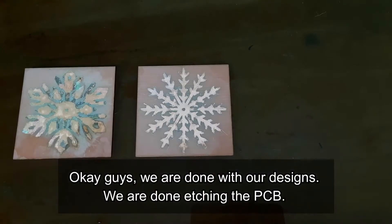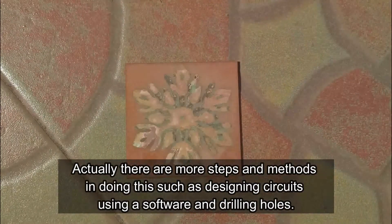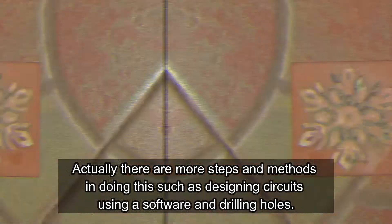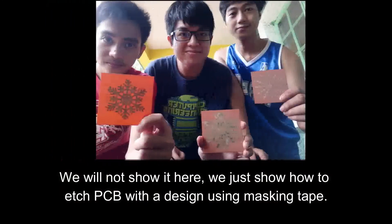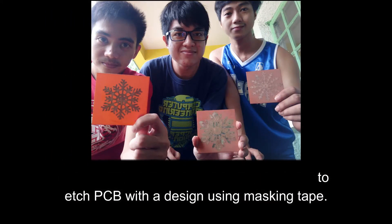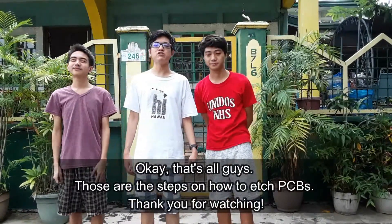Okay guys, we are done with our designs. We are done etching the PCB. Actually, there are more steps and methods in doing this, such as designing circuits using software and drilling holes. We will not show that here — we just showed how to etch a PCB with a design using masking tape. Alright, that's all guys — those are the steps on how to etch a PCB.